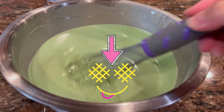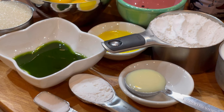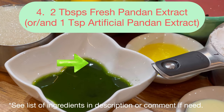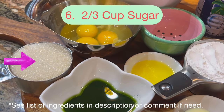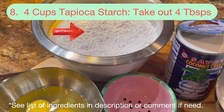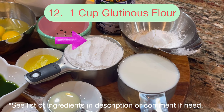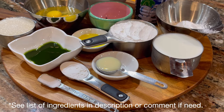We will be making pandan waffle mixture. Let's get started. We will need 13 ingredients: 3/4 teaspoon salt, 1 tablespoon double acting baking powder, 1 tablespoon condensed milk, 2 tablespoons fresh pandan extract, 2 tablespoons melted unsalted butter, 2/3 cup sugar, 3 large eggs, 4 cups tapioca starch (take out 4 tablespoons), 400 ml coconut milk, 1 tablespoon coconut oil, 4 tablespoons cornstarch, 1 cup glutinous flour, 1 cup 2% milk. Total 13 ingredients.